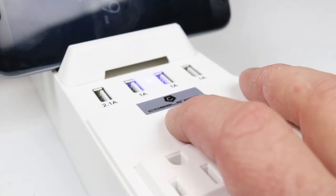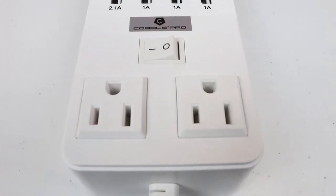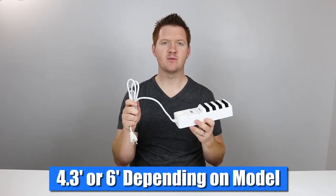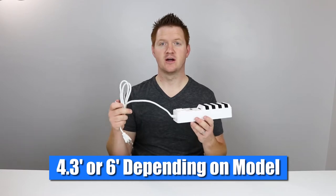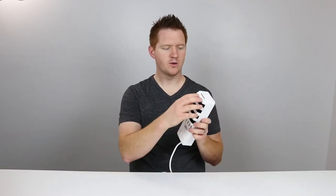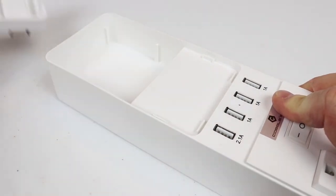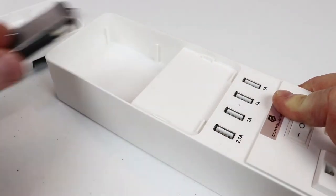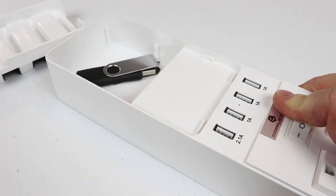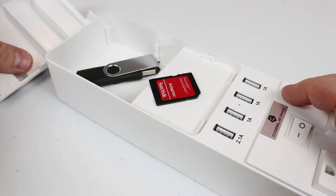You have a switch here so that you can turn the whole unit on or off for better power saving, as well as two full power plugs, and a six-foot cable that is able to go behind your desk or wherever to plug this into the wall. Right here you also have a compartment that easily opens up, giving you storage for SD cards or adapters — anything you don't want cluttering your desk.